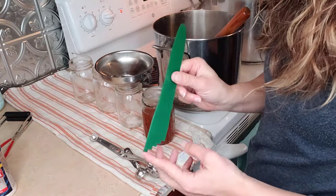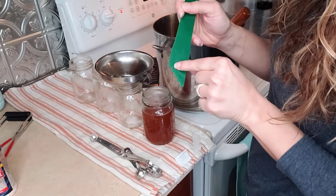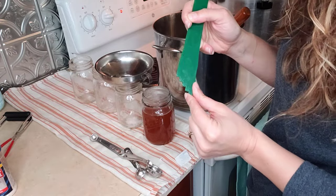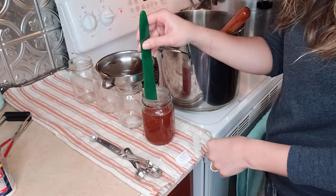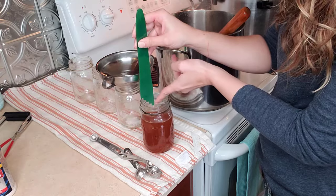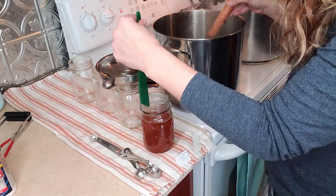This is such a good measuring tool — it shows you one inch, three-quarter, half inch, and quarter inch headspace, because you'll use all of those in different canning recipes. I can tell at a quick glance if I'm at one inch. I want the top of the liquid to just touch the bottom of the tool for a one-inch headspace, so we'll go ahead and add a little bit more.